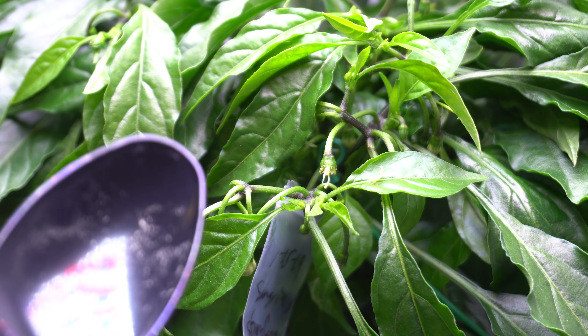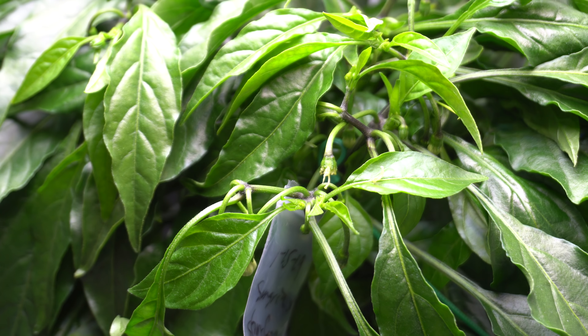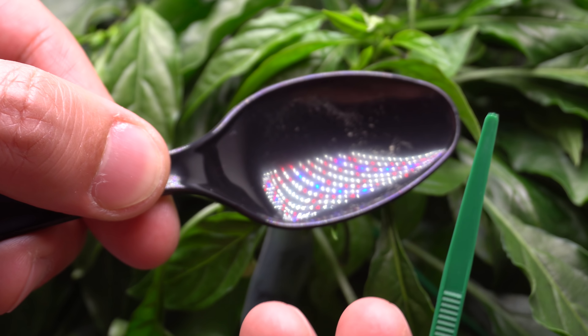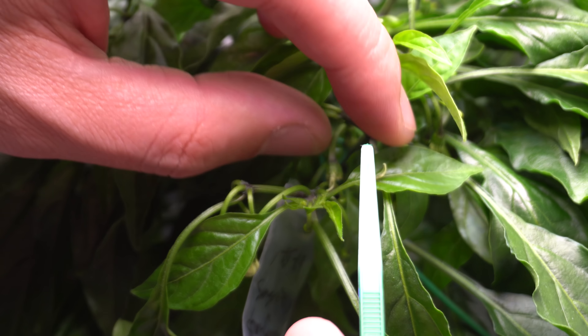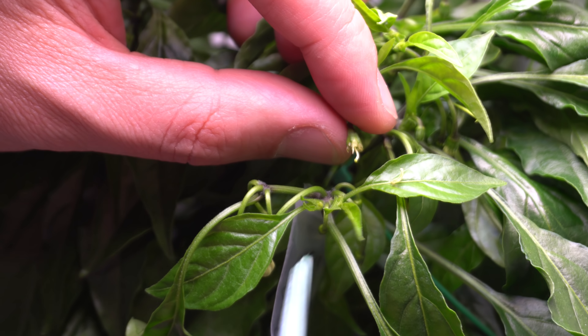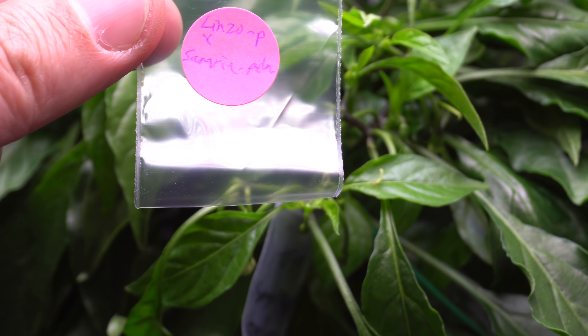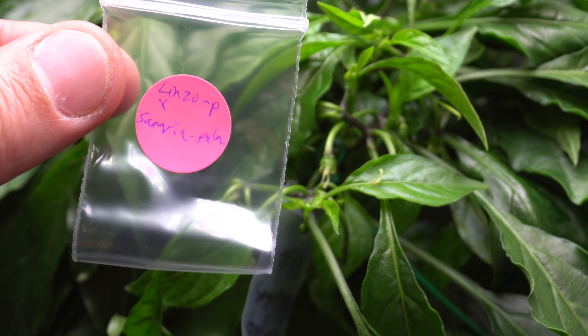With the pollen on the spoon, you can just rub it onto the stigma — it's easy. You can tell you did it right because the pollen sticks to that part. Another way is to use a utensil like a zip tie — just scoop up the pollen and apply it that way. Now, make sure you label it and track everything you do so you don't forget. My label reads: Linzo is the parent plant, marked with a 'P', and Sangria with a slash indicates where the pollen comes from — so this is a Linzo crossed with Sangria.